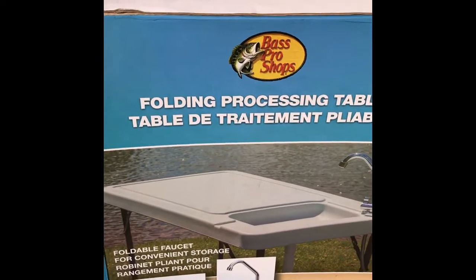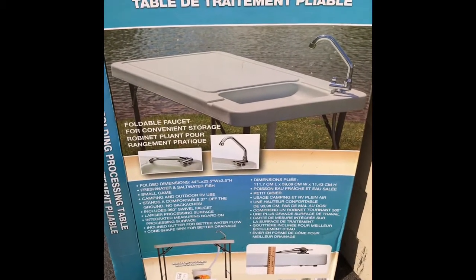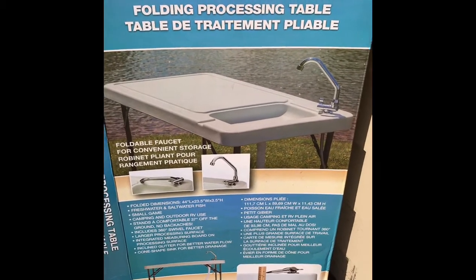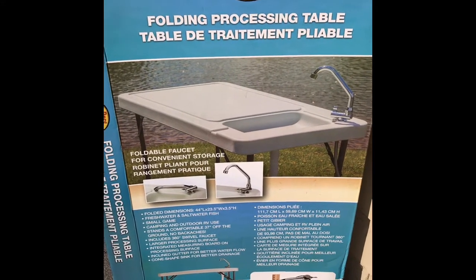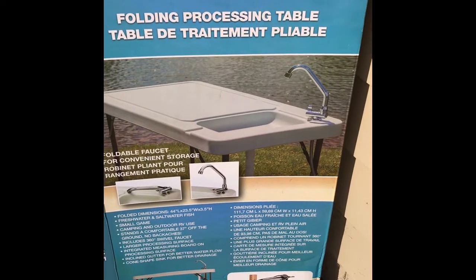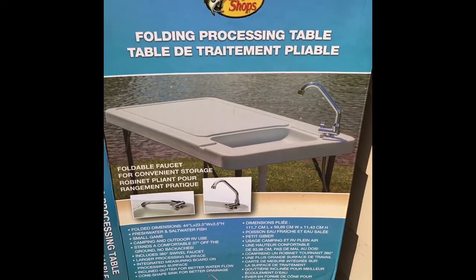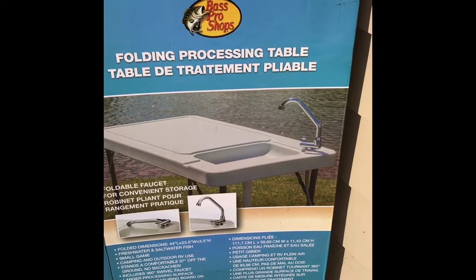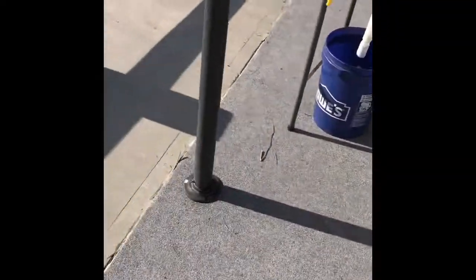I'm doing a little Christmas shopping — don't tell my wife — and I came across this. I actually saw it last year but they were out of stock, and I just came across it again. This is a folding processing table. Regular price $99.99, on sale right now for $49.99. I ordered it online.